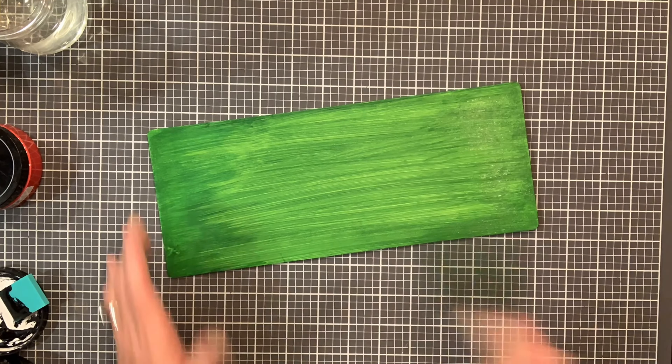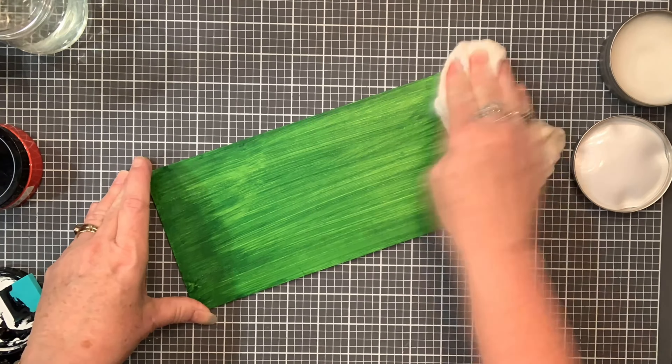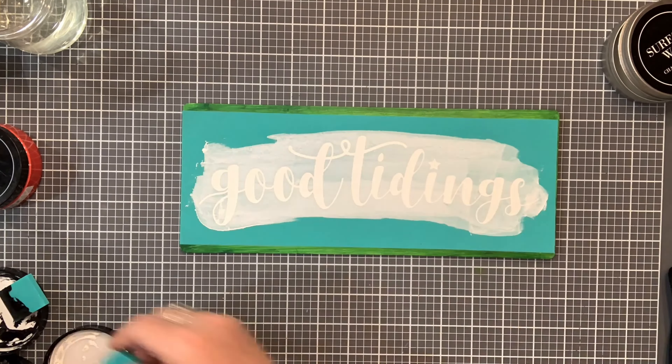If you choose to paint your surface, make sure that you use a finishing paste wax before you lay down your transfer. Something to remember is to always fuzz brand new transfers before you use them.